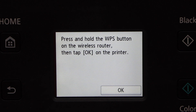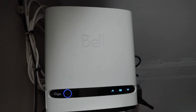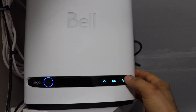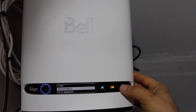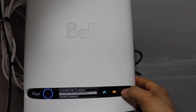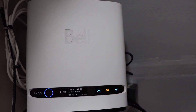Now we have to go to the router and press the WPS button on it. Here we have the router and it doesn't have a WPS button, but if we go to the screen we can find it. Press OK, go down to connect Wi-Fi device, and press OK.